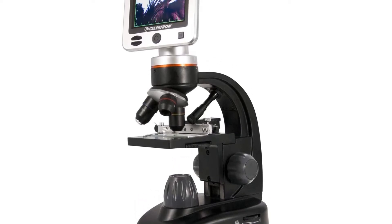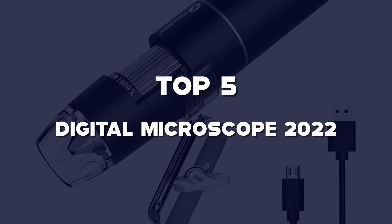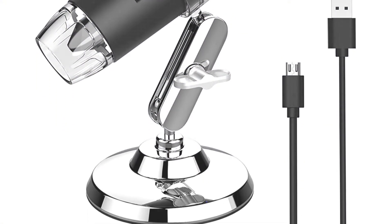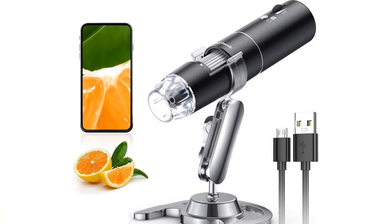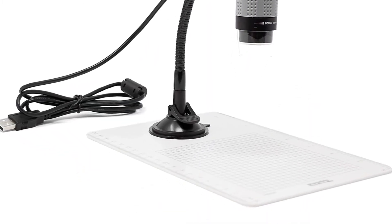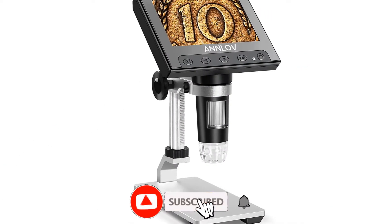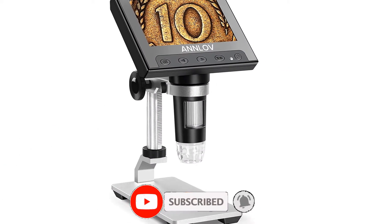What's up guys, today we'll take a look at the top 5 best digital microscopes of 2022 that are available on the market. I made this list based on my personal research. If you would like more information about these products and their latest prices, check out the description below. Don't forget to subscribe for more reviews — let's get started.